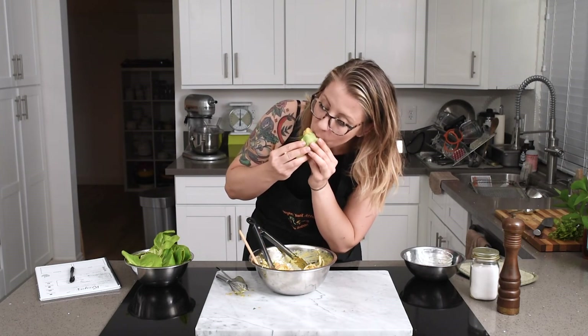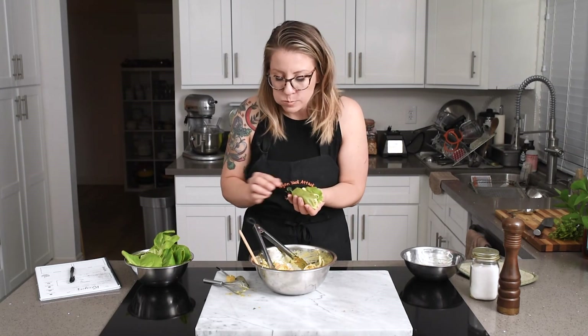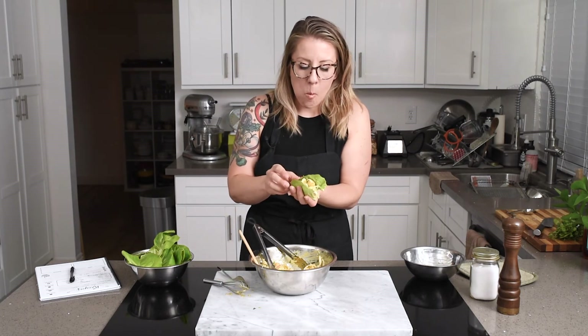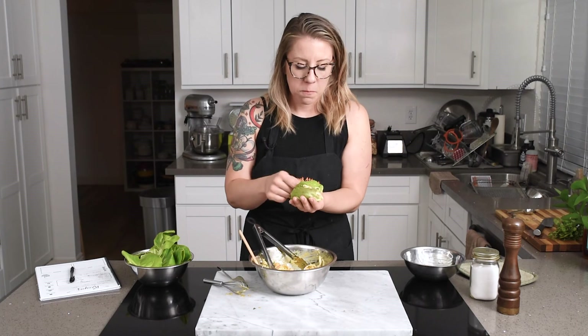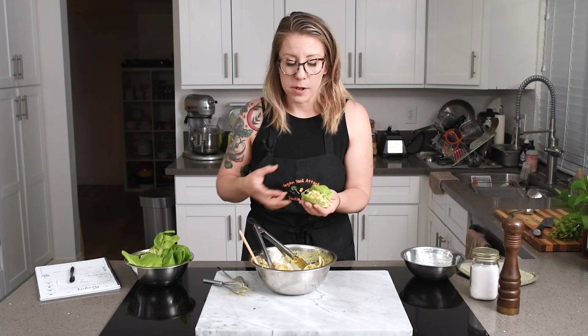Alright, let's get a bite — got some tofu on the roll over here. Mmm, so good. It would probably be even better if you just let it sit for a bit and really marinate, like a good potato salad or coleslaw. And that's it — that's how easy this recipe is! If you'd like the printable version, you can go to my website veganyakattack.com — the link is in the description. If you enjoyed this video, please give me a thumbs up and subscribe so you don't miss the next one. I'll see you next time!